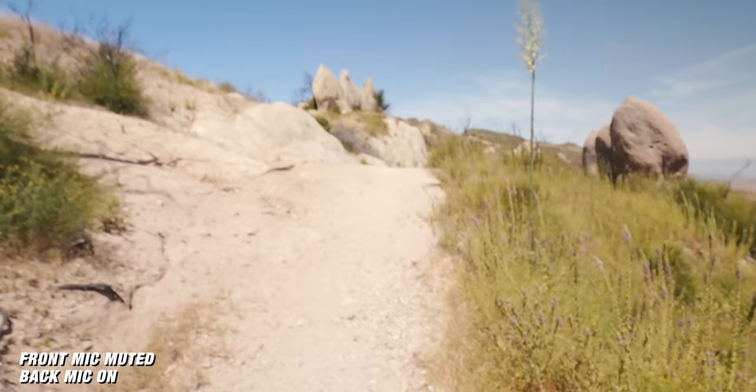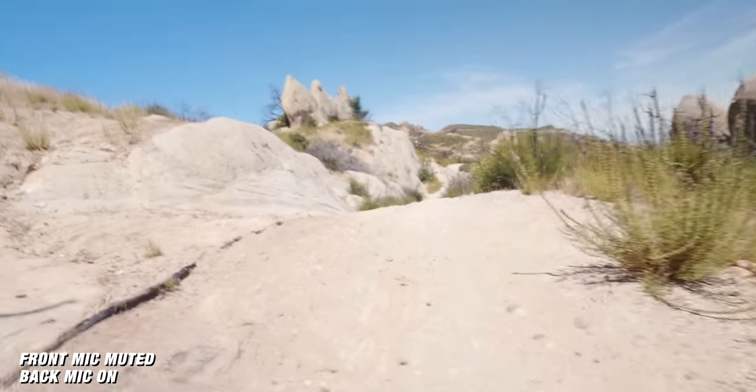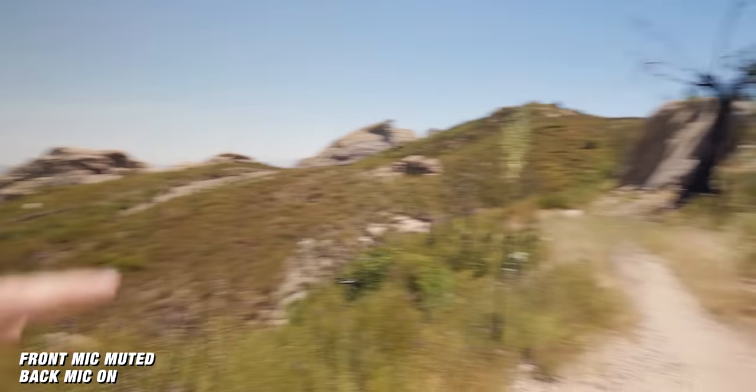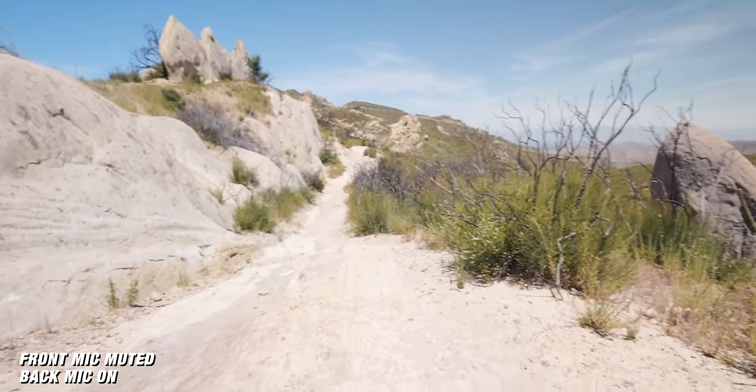I'm going to record the rest of this video using the Deity D4 Duo. This is a really unique microphone that's catered towards content creators, but honestly I could see myself using this in a lot of documentary-style settings. The reason is you have two microphones — one on the front and one on the back — so you can be behind the camera explaining what's going on, or doing an interview, and you're picking up audio on both sides. Right now I'm up here hiking on the Backbone Trail, which goes all the way through the mountains of Santa Monica.